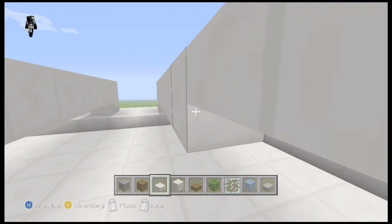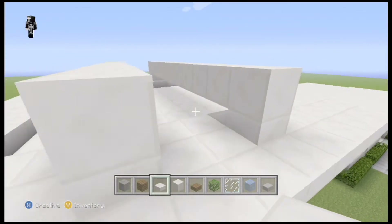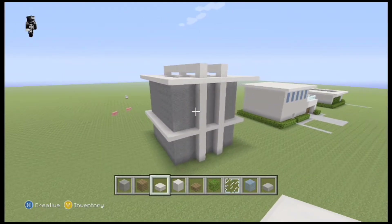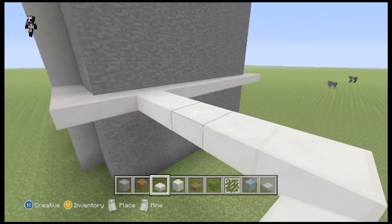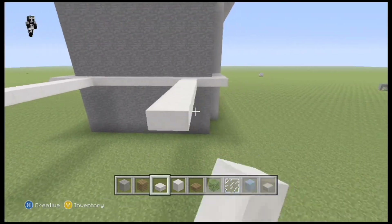I did the same over here. So now that that's done, we're ready to build the sides of the house — like other living areas. I'm basically laying out the foundations for the side room that we're going to be building at the side of the house.